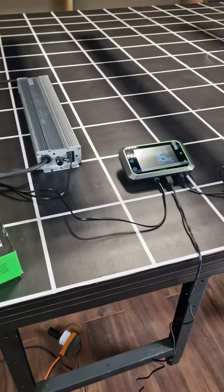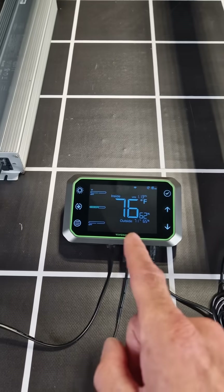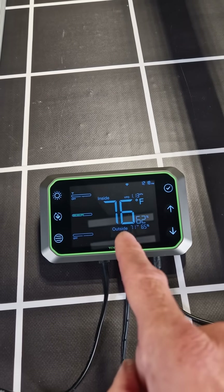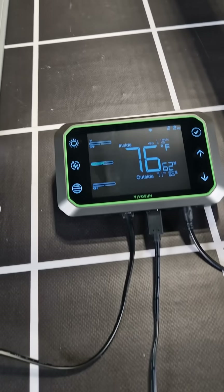Hey there guys, just wanted to run through what I think is the best grow light controller on the market today, and it is the Vivosun Grow Hub. One of the reasons is the price — this is $49.99, and you get a further 15% off with the code MIGRO.